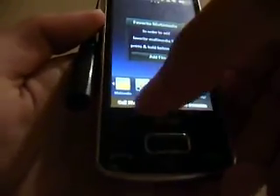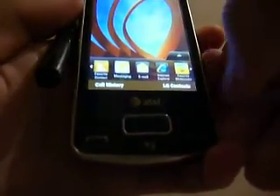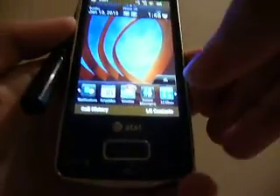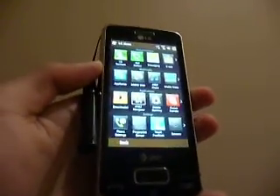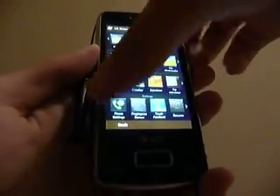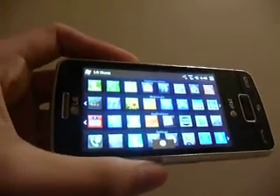I also have GPS, entertainment shortcuts, multimedia shortcuts, Internet Explorer, and favorite multimedia. The biggest icon you'll want is the LG menu, which after you press it will bring up your list of all your different applications. You can navigate through these by sliding left and right for more content, and you can also tilt the phone to access the whole list of features. It's a pretty cool and slick UI.